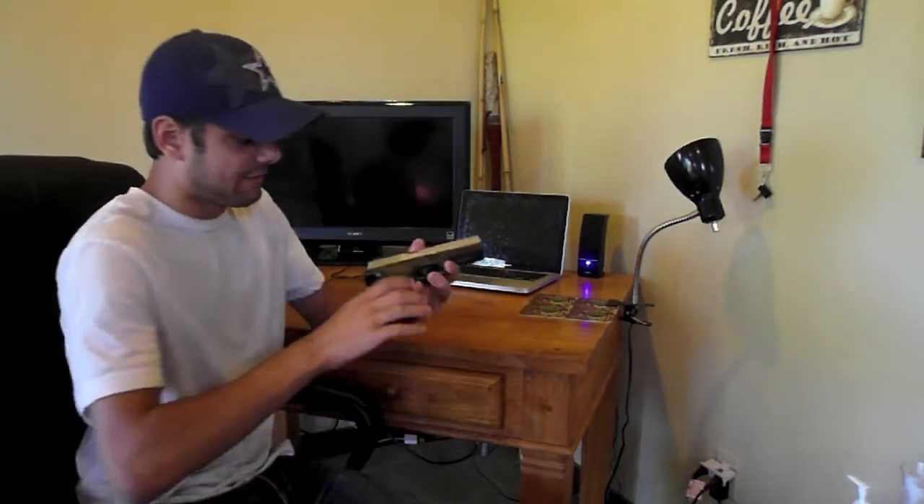The point being that if there is a round in the chamber and your gun doesn't have a safety, like this pistol right here, your finger needs to be rested on that trigger guard just like this.